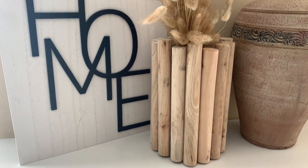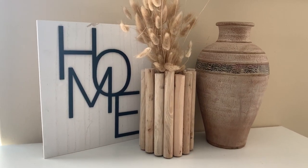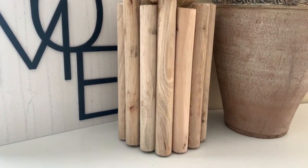Alright, so let's get started with the DIY. Here is the cute little boho vase that I made. I'm so excited about this vase. I really love it. It looks really good in person and I hope you like this video as well. So let's get started.